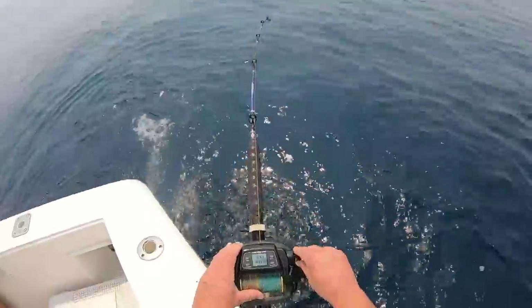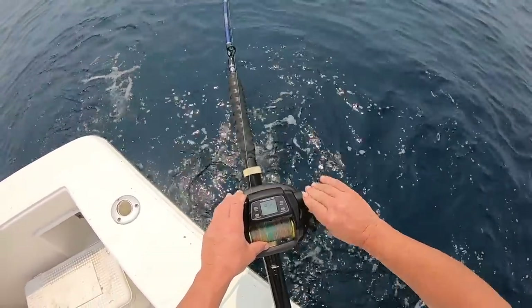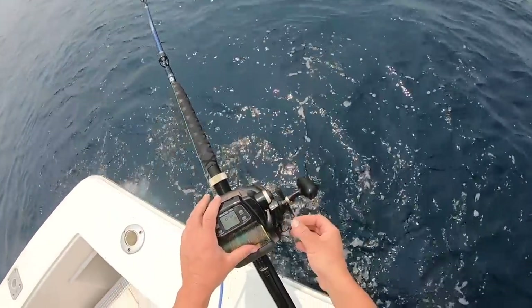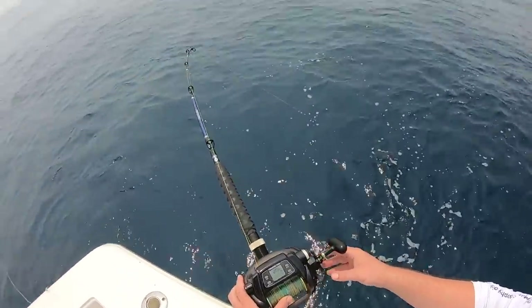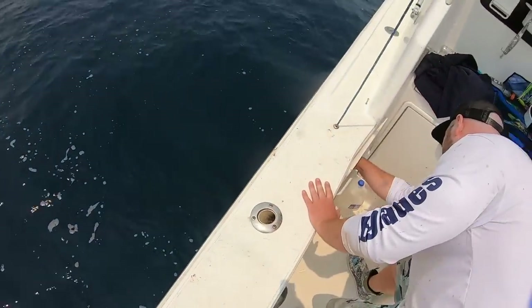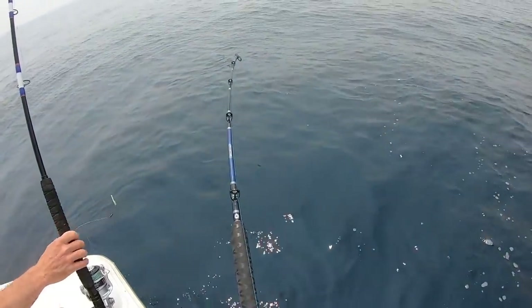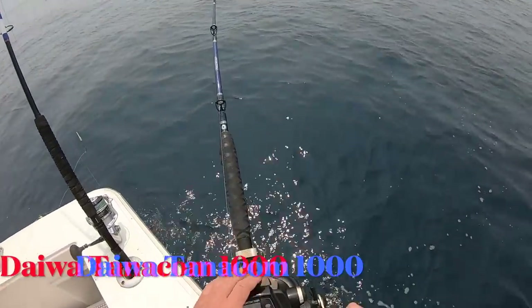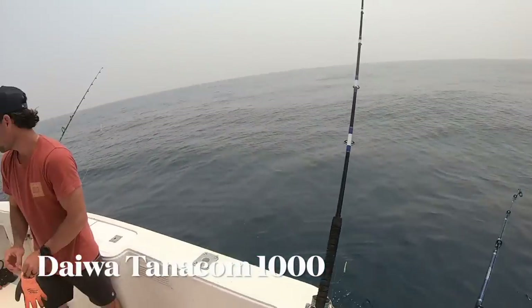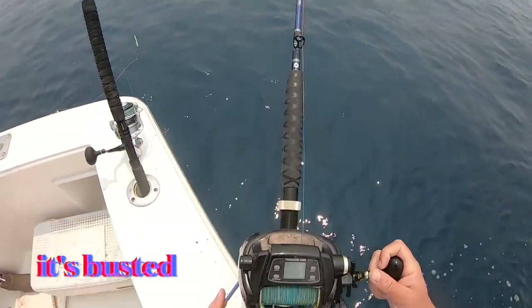Whoa whoa whoa! What just happened? Why did you do this? Just unplug me. What the hell was that — it went nuts! I thought it was going that way, I thought a mako got me, but it was coming up at me. Why did it do that?